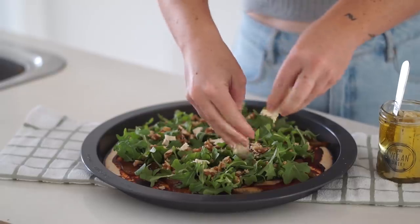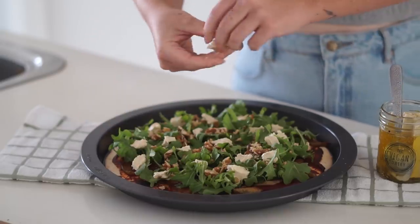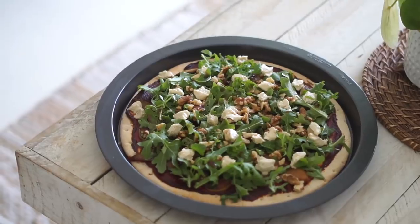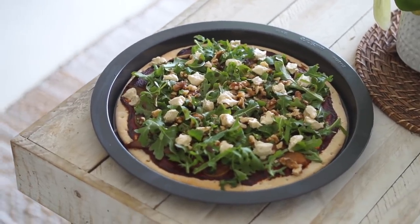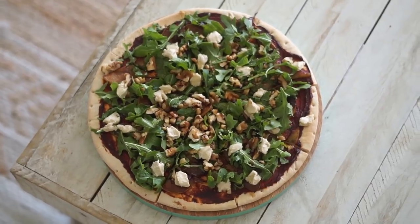The vegan feta is optional — you can make your own or purchase some. I definitely recommend adding it if you're after something like that. Then I added a drizzle of balsamic and maple, and yeah, this was a really amazing, hearty but fresh meal for winter — a little bit salty, a little bit sweet, and something unique that is sure to impress.